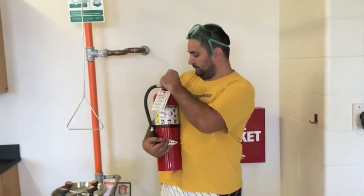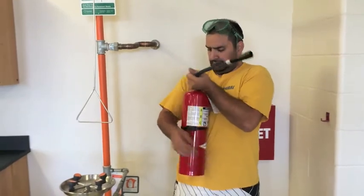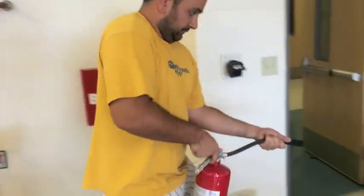You'll pull the pin, and then you'll point the hose at the base of the flame in a sweeping motion while pushing down on the lever.